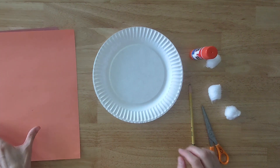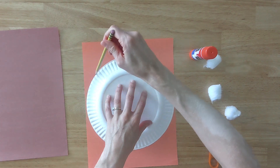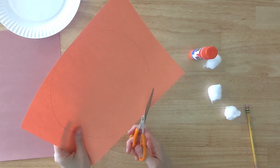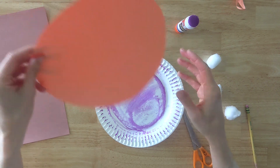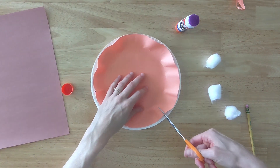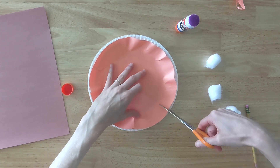First I turn my paper plate over and place it on top of my orange paper. Then I use my pencil to trace around the plate to make a circle. Next I remove the plate and use my scissors to cut out the circle. Then I use my glue stick to thoroughly cover the paper plate and place my orange circle on top and press it down. It starts to flare out in some spots on the edge, so I just use my scissors to snip those spots — this helps the paper lay flat on the plate.